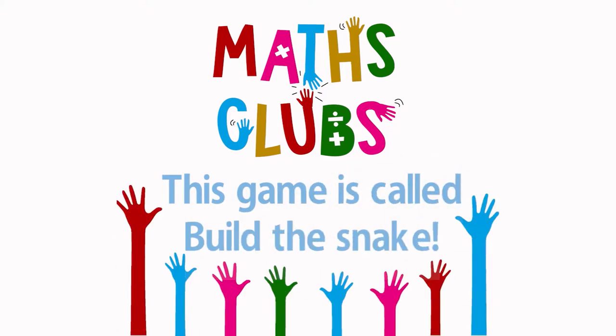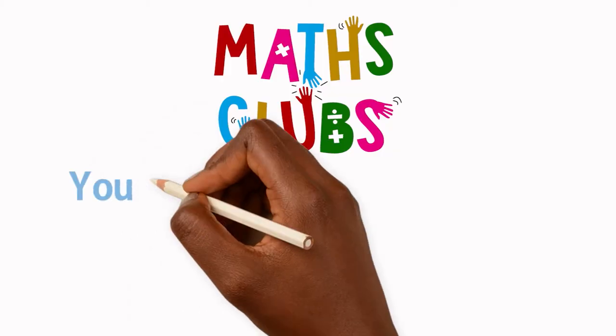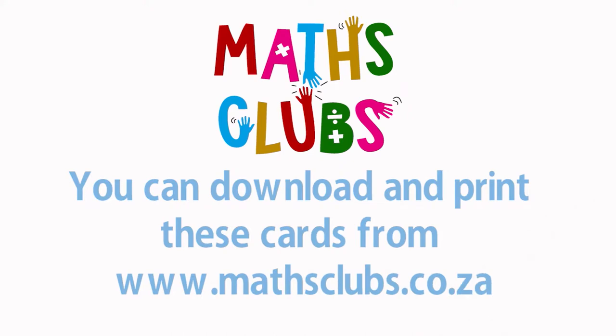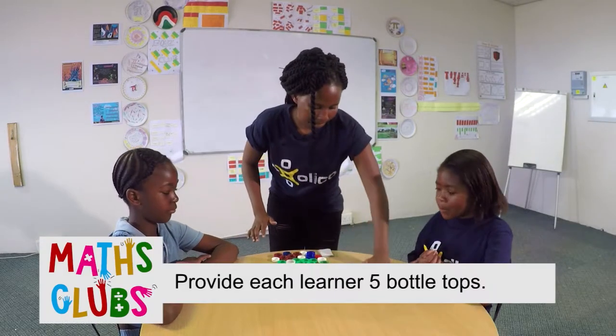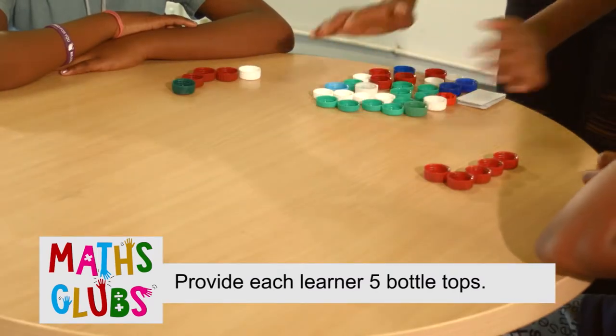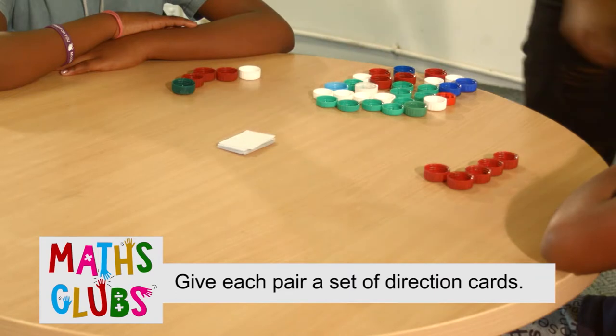Prepare for the game: print and cut out direction cards from the Mets Club website. Organize the learners into pairs. Provide each learner with five bottle tops, and give each pair of learners a set of direction cards.